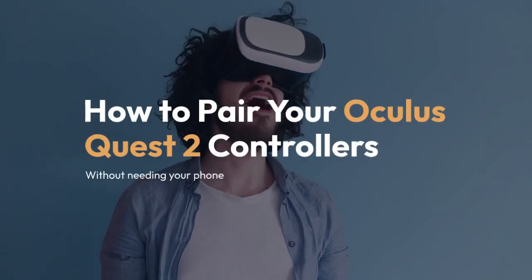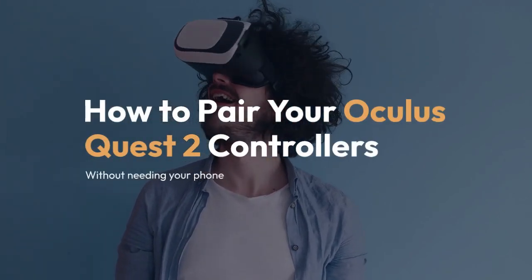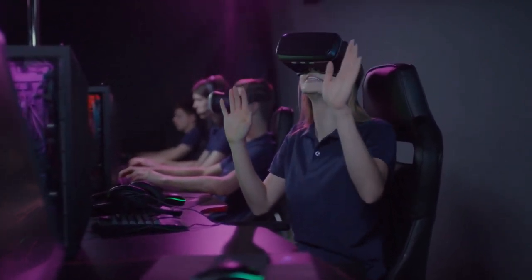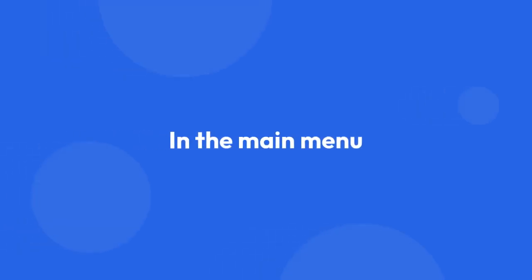We're going to explain how to pair your Oculus Quest 2 controllers without needing your phone. First, make sure your Oculus Quest 2 headset is powered on and you're in the main menu.